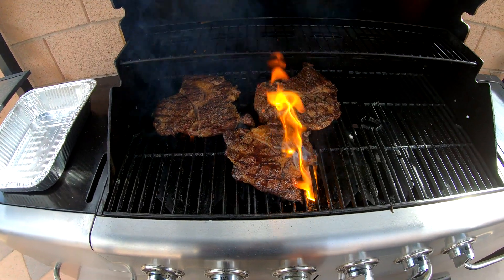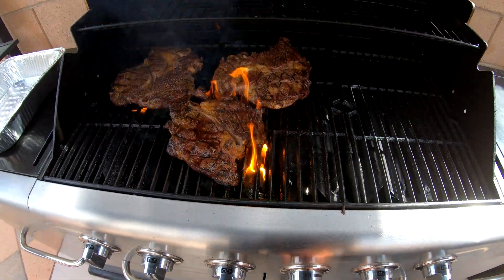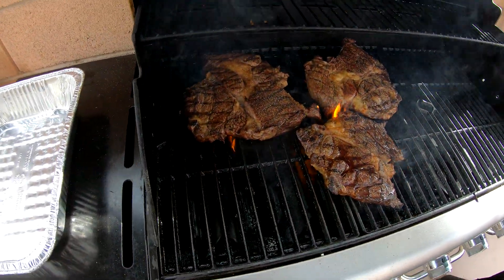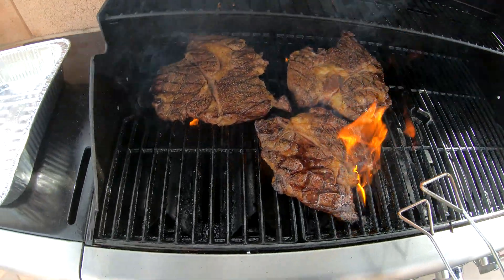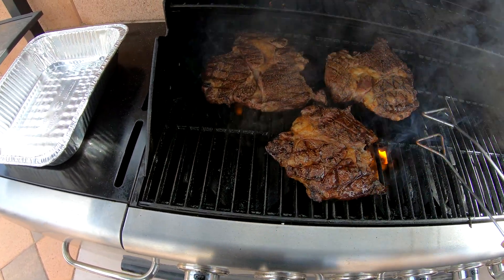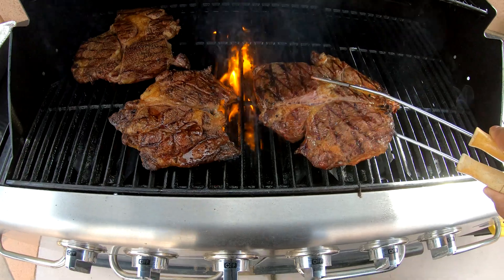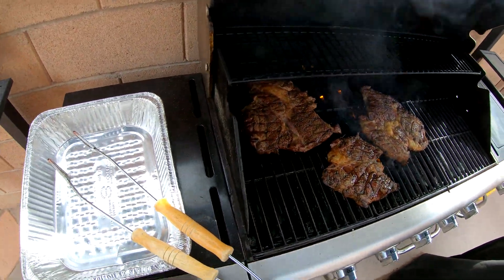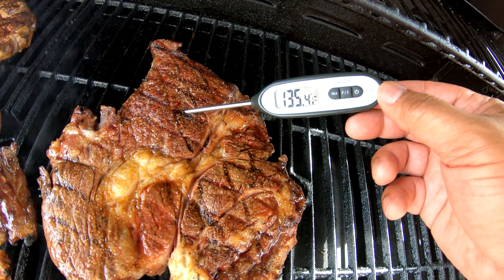Six minutes total on this side, so let's go ahead and turn the burners off. The fire's still coming — getting that nice seared look. Look at the juices on that. We're gonna check the temperature on this — look at the juices. Check the temp real quick — look at that, nice on each side. There it is: 135 degrees — medium steak.